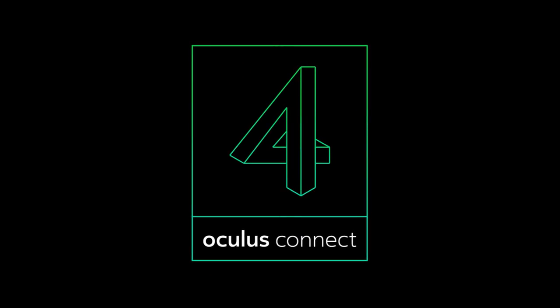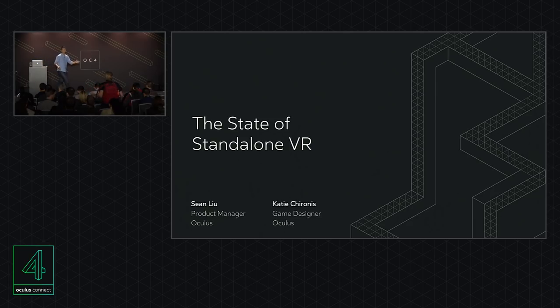Good afternoon. Today's talk is about Project Santa Cruz, and we'll divide it into two parts. First, I'll talk about the hardware. My name is Sean, and I'm a product manager working on our mobile devices, including Project Santa Cruz. Second, my colleague Katie will come on stage and talk about developing content for this device.